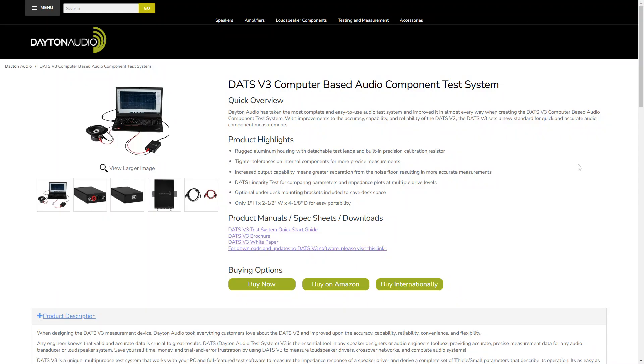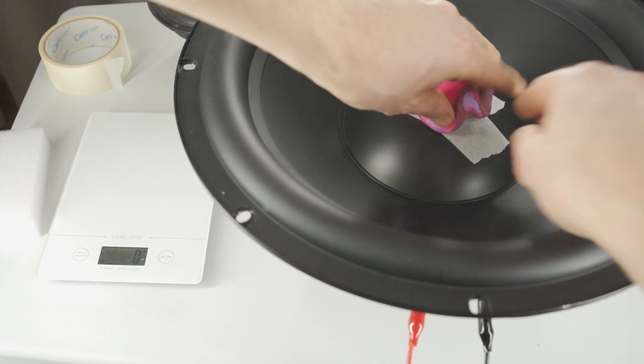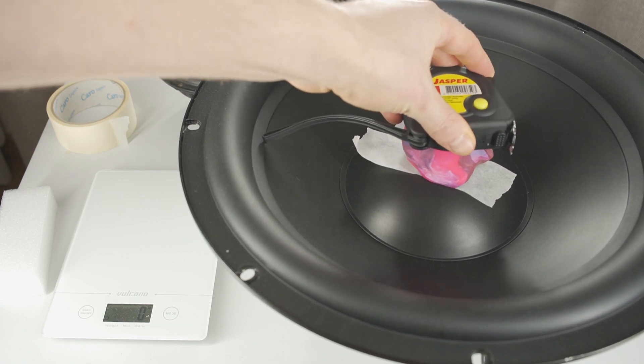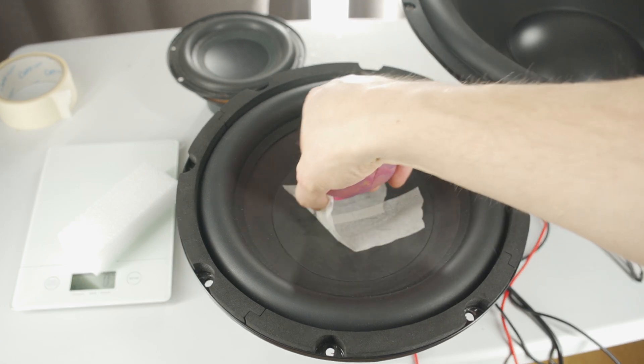I really like this software. However, there is one issue with the added mass measurement. For large speakers, it takes extra effort to get an accurate reading. Maybe you have better ideas on how to perform this measurement more accurately.